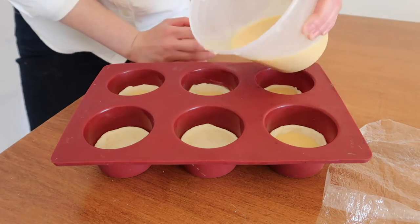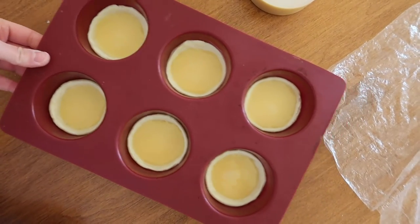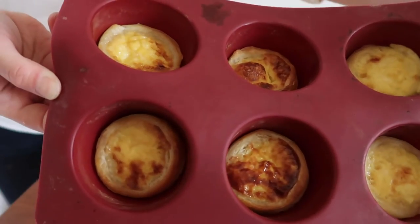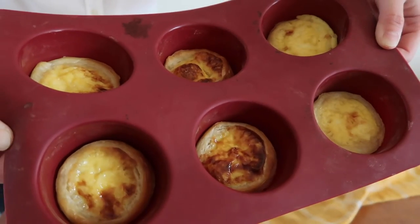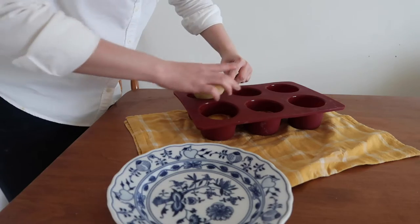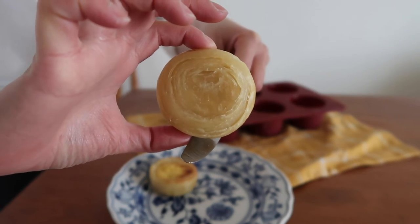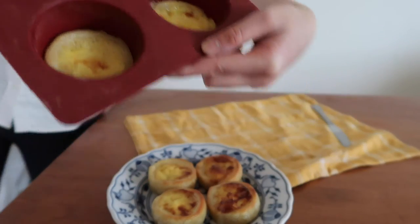Last but not least, pour the custard into each pastry shell, filling them up to 90% — make sure to leave some space so the upper rim crust can golden. Off to the oven for 20 minutes! My oven clearly has some heat distribution issues, but it looks like we have a couple of egg tarts that turned out pretty good. Let them cool down a bit, then pull them out with a knife. If you flip the tart over you can admire the gorgeous circular layers of crispy crust. These two are going back into the oven for one last beauty touch.